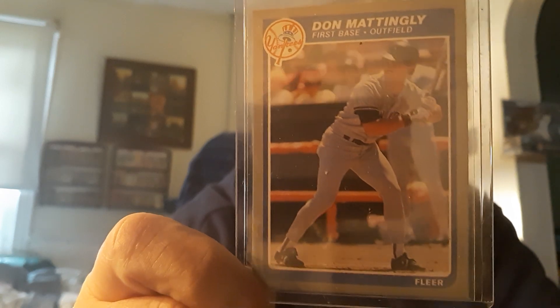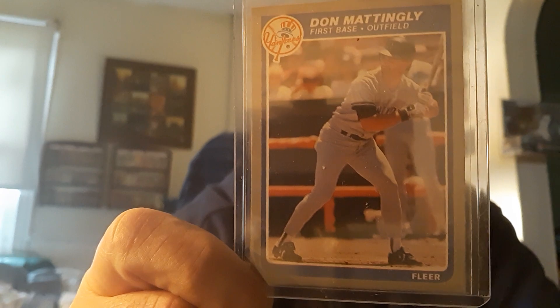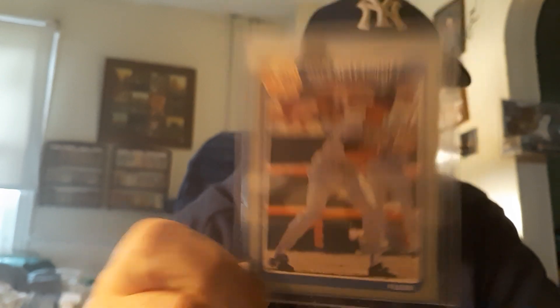People really do love him — he's a very popular player among the fans. The great Don Arthur Mattingly. And there's his '85 Fleer, guys. Thanks for watching, take care. Remember to collect what you like, keep loving the hobby, and we'll see you again soon in another one.